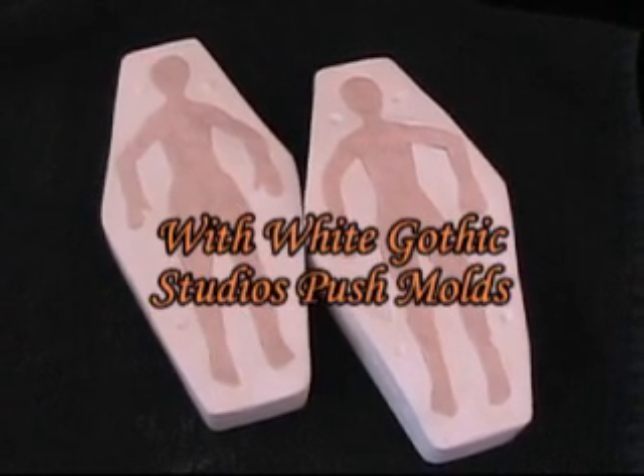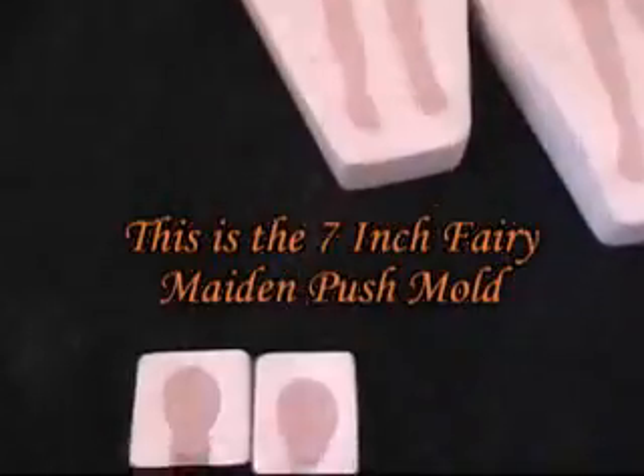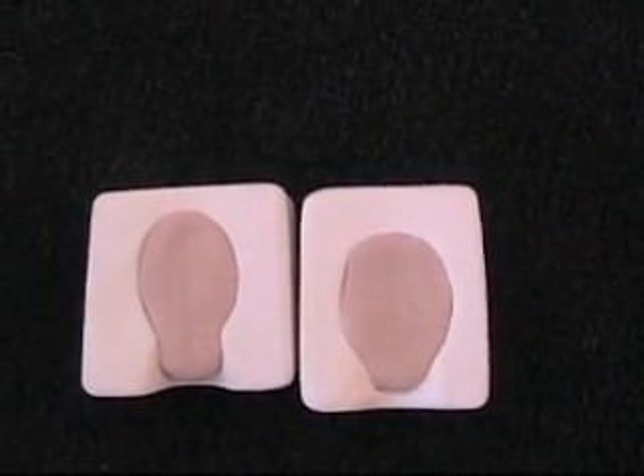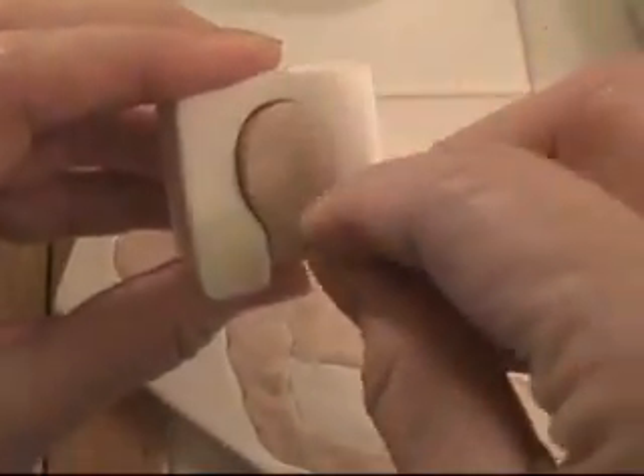This little video is going to be a demonstration of how to use these second face molds that come with many of the push molds by White Gothic Studios. You simply fill the little mold with clay, roll up a little ball, press it and release.